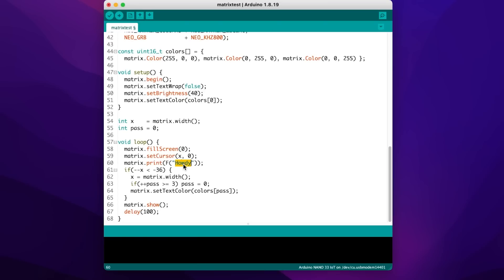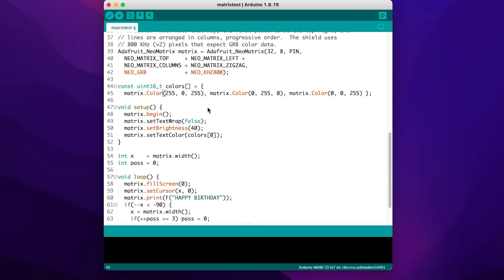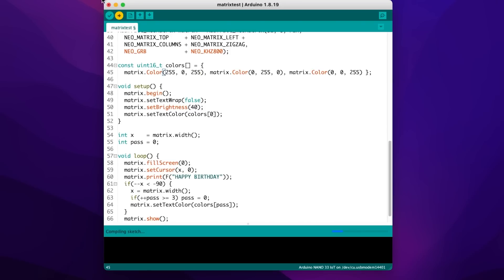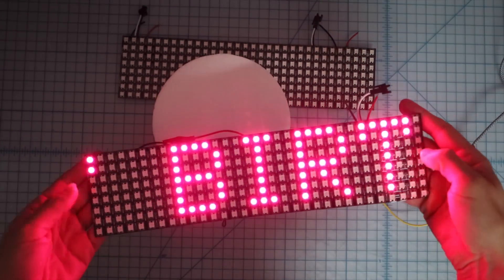I want it to say happy birthday, so I'm going to change this to give it a little bit more time to scroll. And then I'm going to change at least one of the colors to hot pink to go with my theme for my party. Let's upload that and see what happens. Oh, this is going to look so good under fondant — it's going to look so cool.